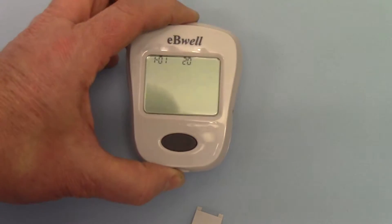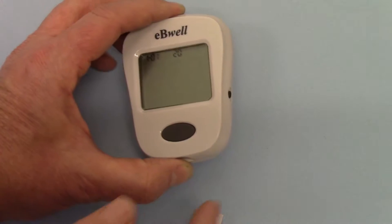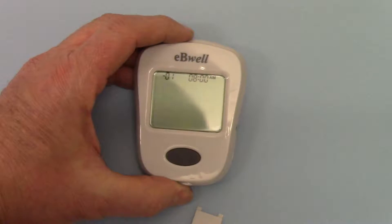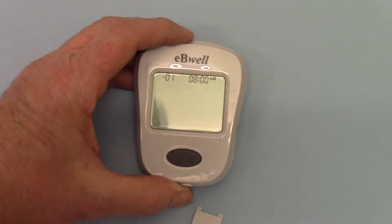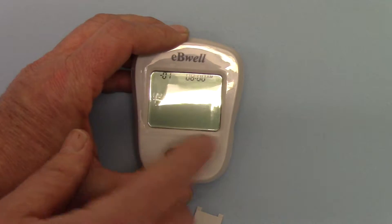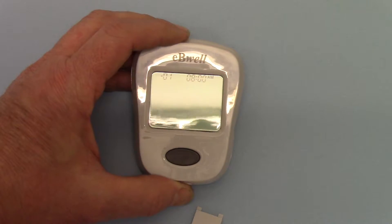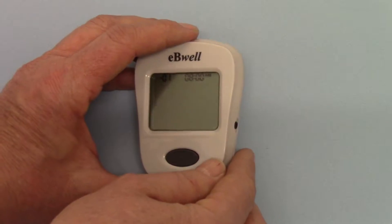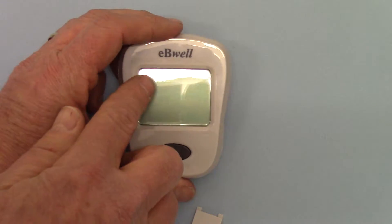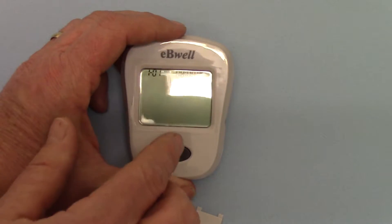Once you've reached the correct year, press the settings knob again. It beeps, and now it's gone to asking for the month, which is flashing one — that's correct. So we don't need to make any entry for that; we're in January. If we press the settings knob again, it will rotate through to ask for the day.